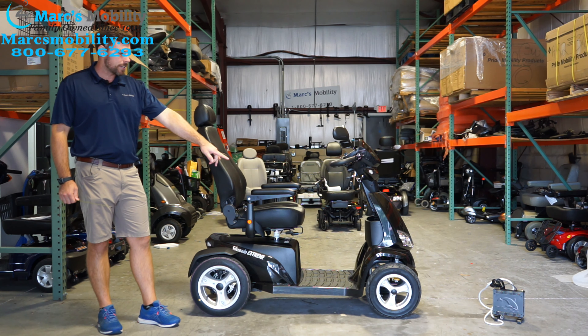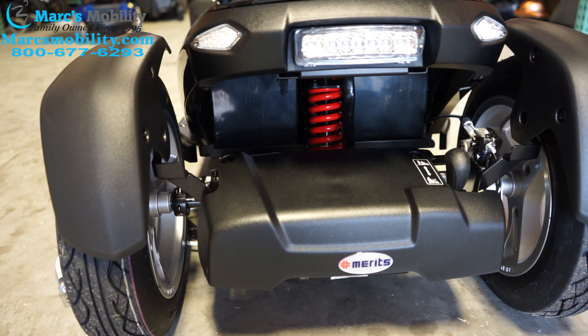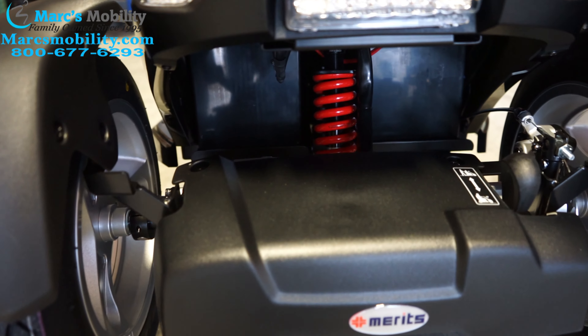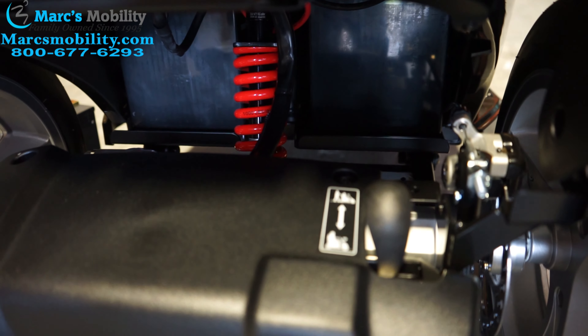You have 14 inch front drive tires and 16 inch rear drive tires. You have full suspension in the front, and in the back there is a massive spring coil which gives you very good suspension while driving.